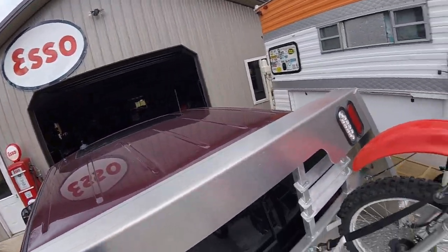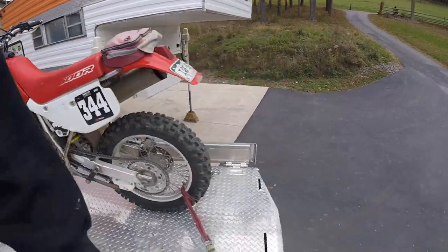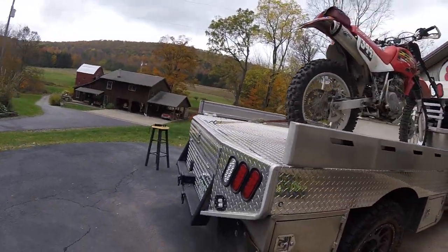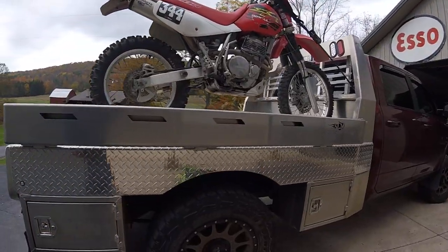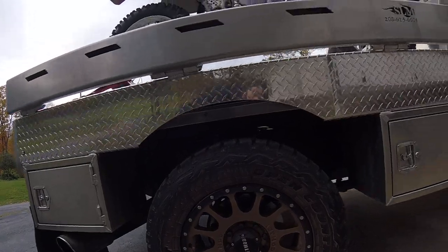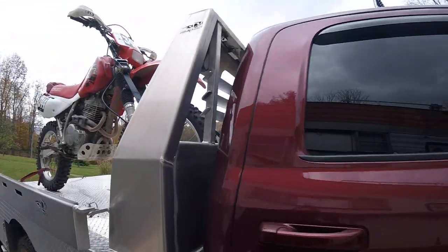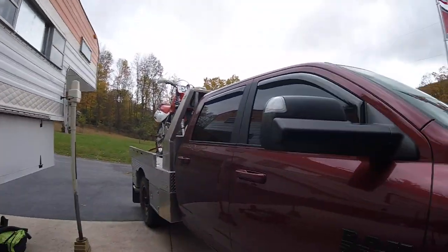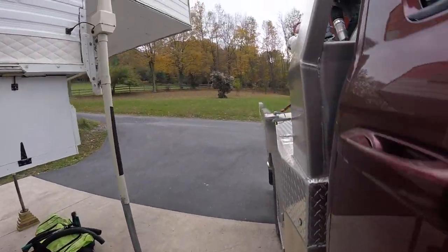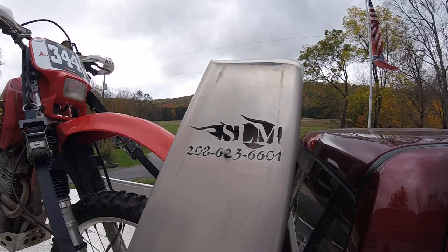Everything's powder coated — quality stuff that lasts a long time. The headache rack is all welded aluminum and very, very stout. Overall I've been really impressed with the bed, really happy I went with it. It'll probably outlast the truck — well, it'll definitely outlast a Ford or a Chevy, I'll guarantee that! That is it — Silver Lake Manufacturing.